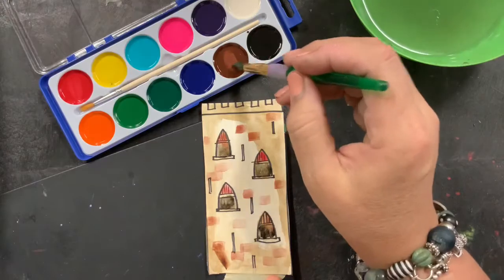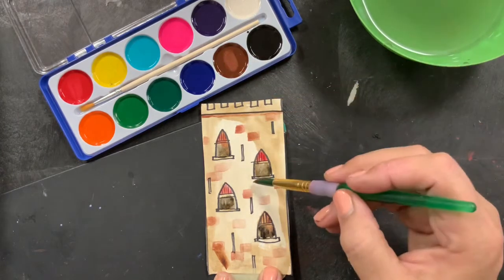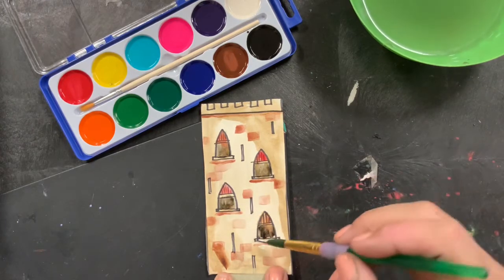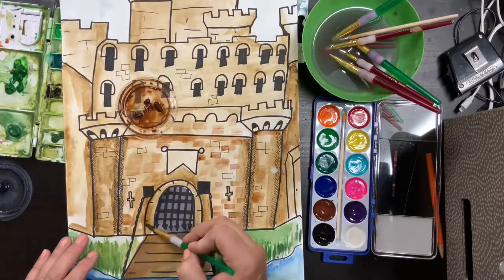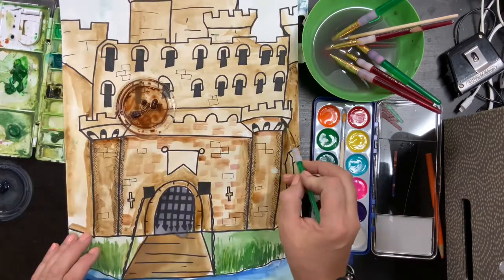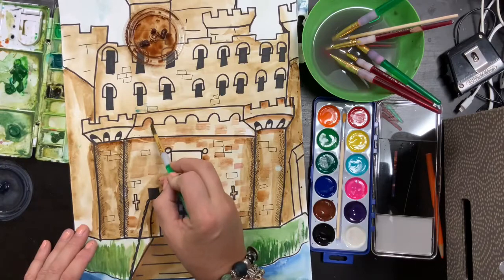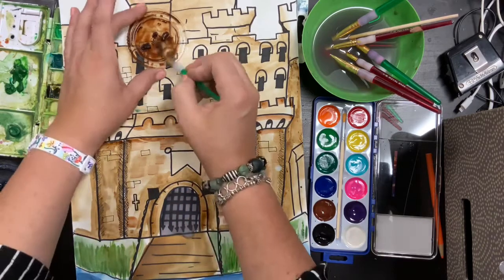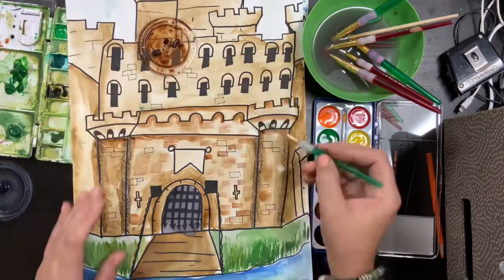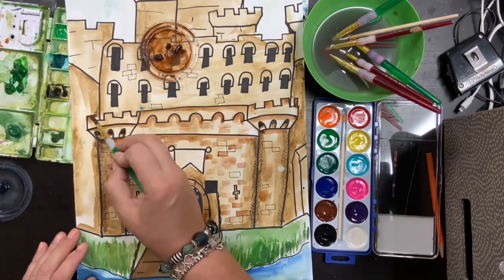I'm putting a shadow underneath that little ridge of bricks above my window. This is another easy thing to do while you're working — just put it under each line. I'm going under my windowsill. That's just going to make it look like the sun is shining down and there's a shadow underneath. I'm putting it under each crenellation and underneath each one of my towers. If I were to show you before and after, you'd see that my castle now looks more 3D. It doesn't look so flat anymore — it's a really easy trick.